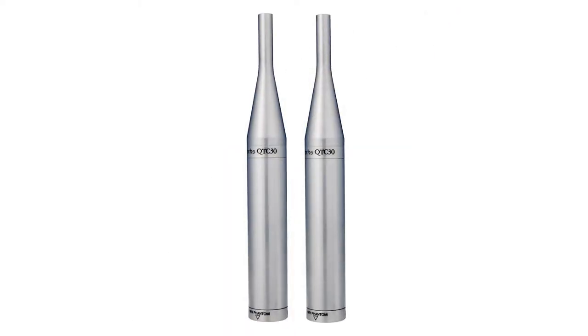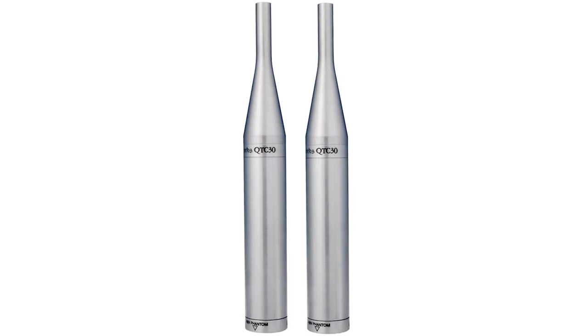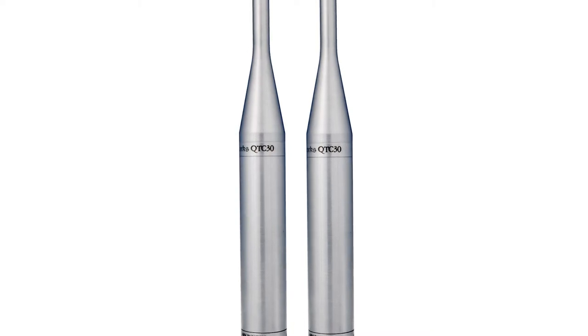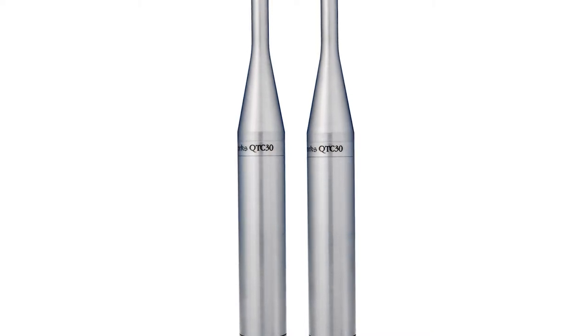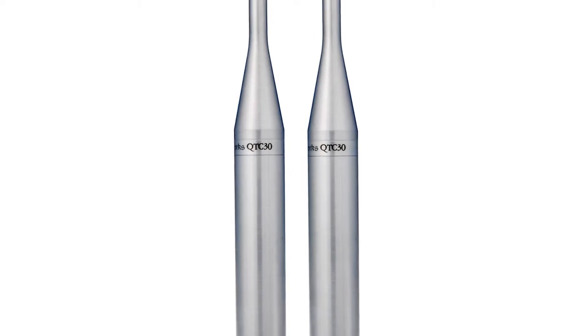The QTC, or quiet time coherent series, adds even more low frequencies going down to 4 Hz, plus a lot more sensitivity, making it great for quiet sources. These omnidirectional mics come in three models: the QTC30, QTC40, and QTC50.